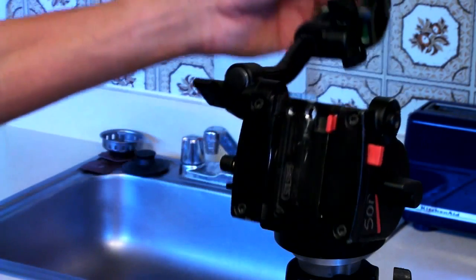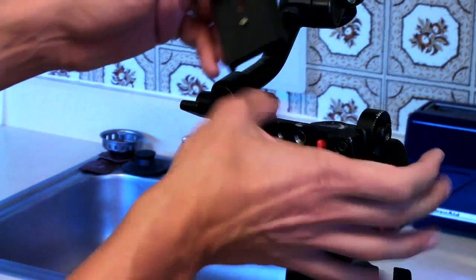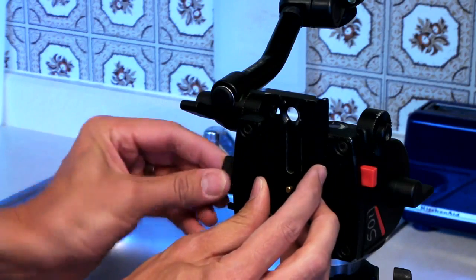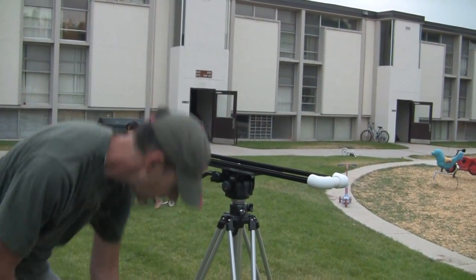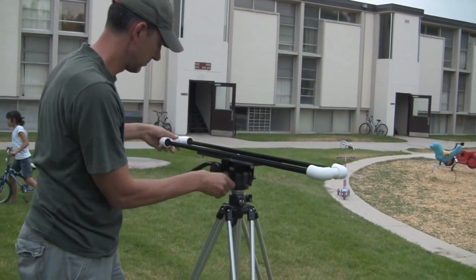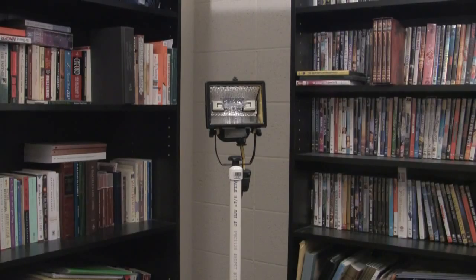The tripod I use is a Bogan 501 fluid head attached to Manfrotto 3046 sticks. You'll see this tripod pop up in a lot of videos. It's been great for supporting my crane and the trolley-dolley because it's pretty heavy-duty — though as a result, it's really heavy. I wish I had a lighter-duty tripod, but this is the one I use. The fluid head is great for pans and tilts — super smooth. Not very frugal; it was around $300 when I bought it, but it's lasted a long time. It's just a good, solid tripod.